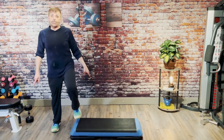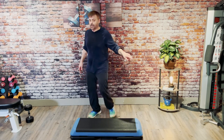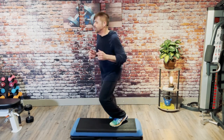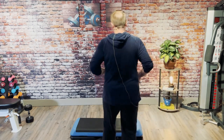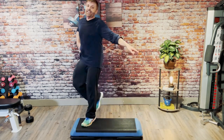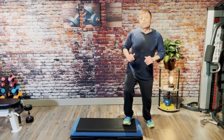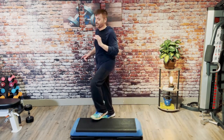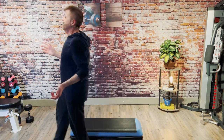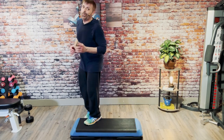L step, reverse and scoop for two, double squat on the end, box, stomp, stomp knee, basic. Lunge for two on the side, mambo cha-cha, basic. Over the top, repeater three. One knee. L step, reverse and scoop up for two, double squat on the end, box step, stomp, stomp and knee, basic. Up and lunge for two, mambo cha-cha, basic. Over the top, repeater three. One knee. Here's your last time through.